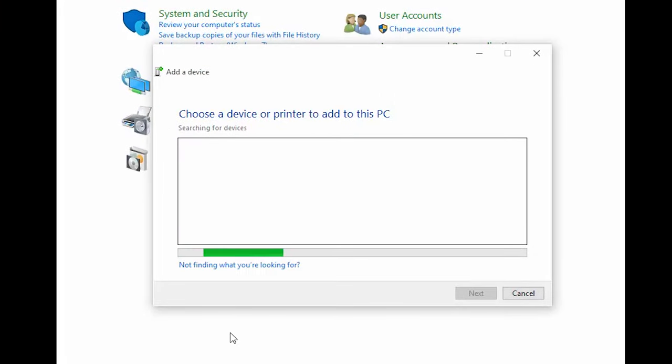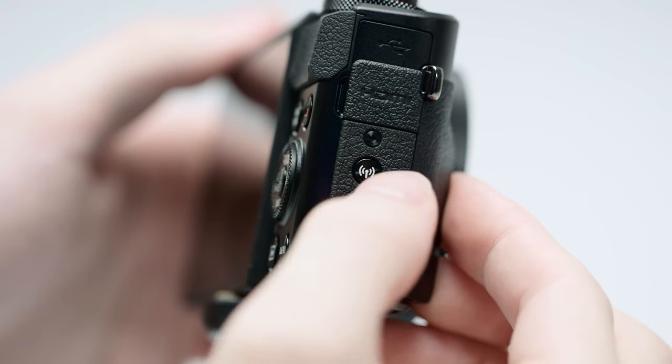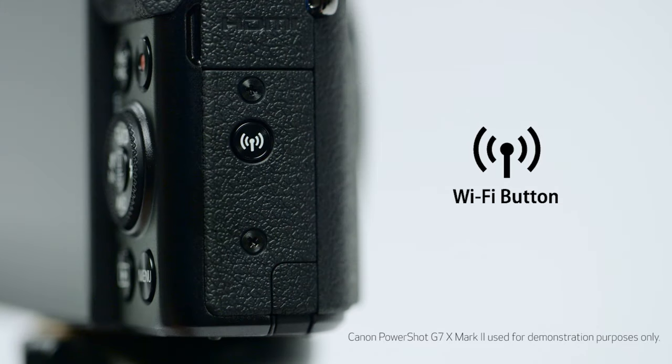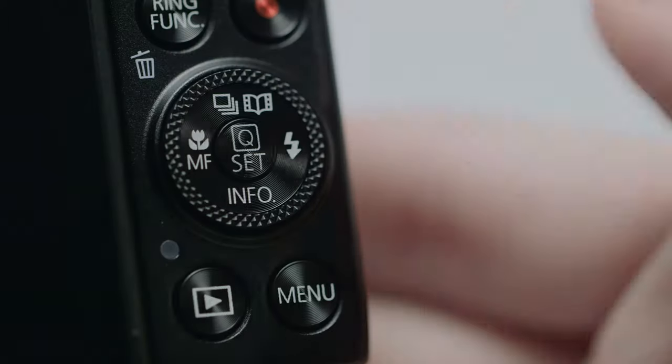Now, let's connect your camera. On your camera, press the Wi-Fi button. The location of the button may vary, but the icon will look like this. If this is your first time pressing the Wi-Fi button, you'll be shown a device nickname. Use the default nickname or enter your own. Select OK and then press the Set button.